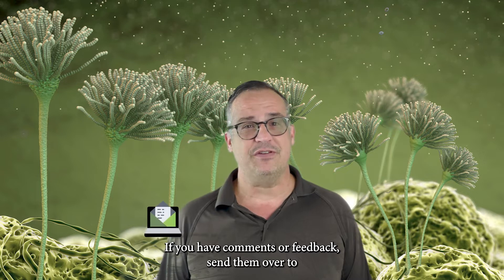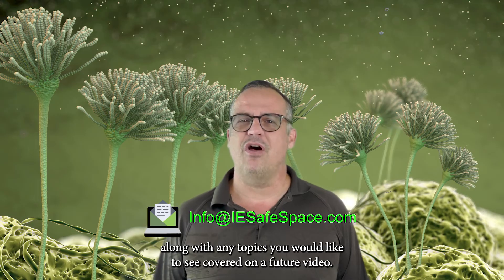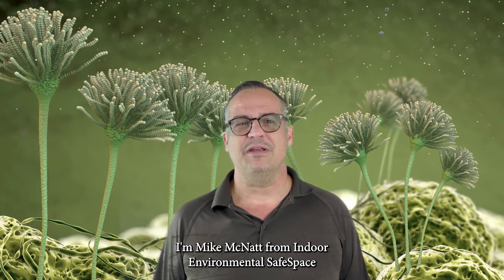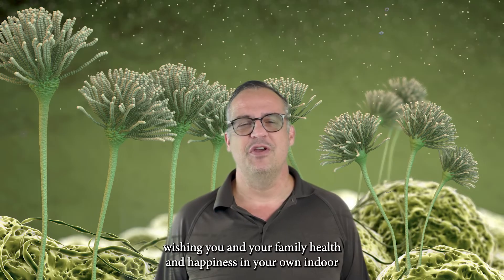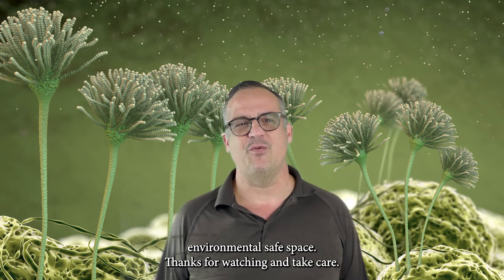If you have comments or feedback, send them over to info@iesafespace.com along with any topics you would like to see covered on a future video. I'm Mike McNatt from Indoor Environmental Safe Space, wishing you and your family health and happiness in your own indoor environmental safe space. Thanks for watching, and take care.